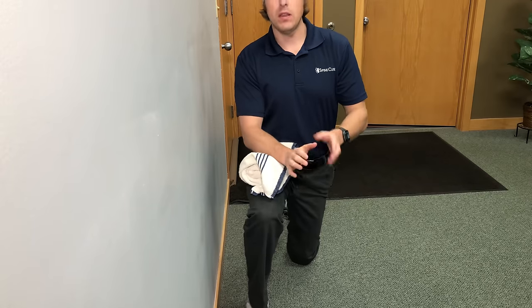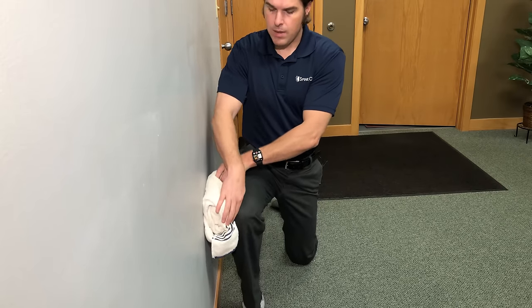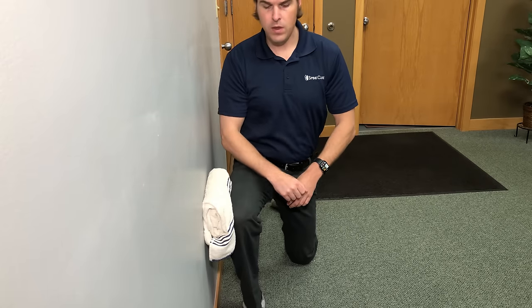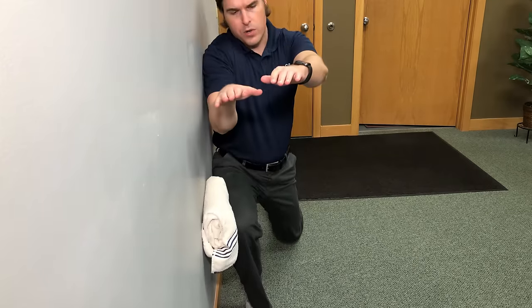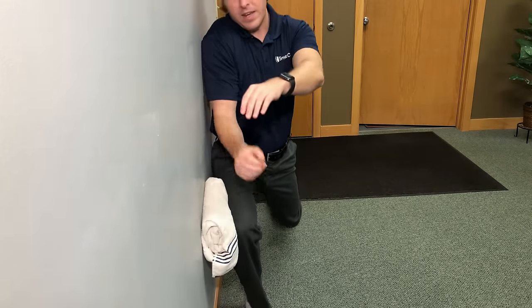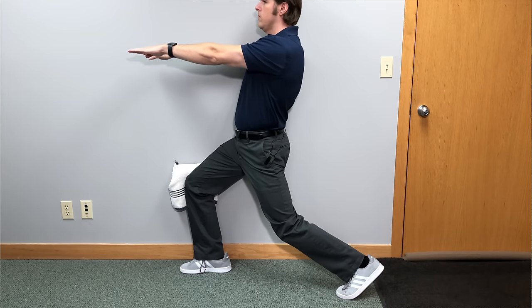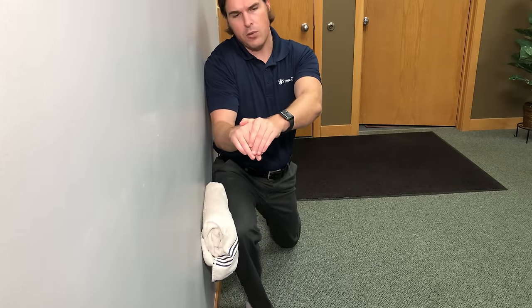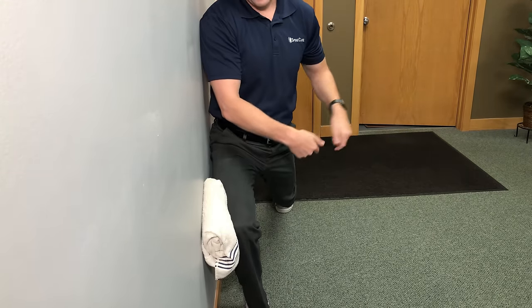The next exercise is in a lunging position. Get into a lunging stance and put that towel in between your knee and the wall. Drive the knee inwards into the towel and the wall, then get into the lunging stance and start doing an upward and downward lunge while driving your knee into the wall. This is really going to fire the leg and be felt into the glutes. Just go to your comfort level and do nice slow movements up and down for up to 10 to 15 times, then switch to the other side.